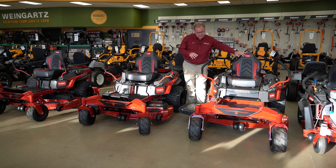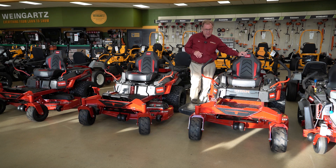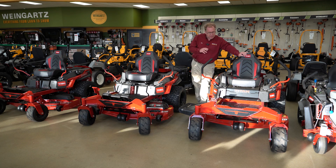The Titan line is available in 48, 54, and 60 inch cutting widths, and they're all available with the standard ride or MyRide — we'll talk a little more about MyRide in a minute.